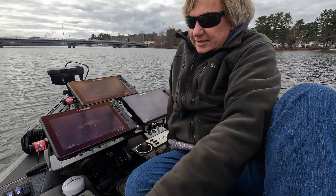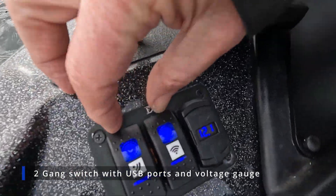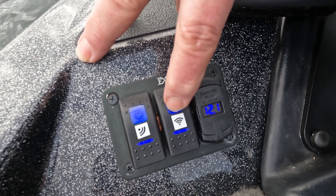So what I did is I went and got a two-position switch, which is this switch here. You can see they're kind of labeled — this one is the forward active target, and this one is the scout mode active target.